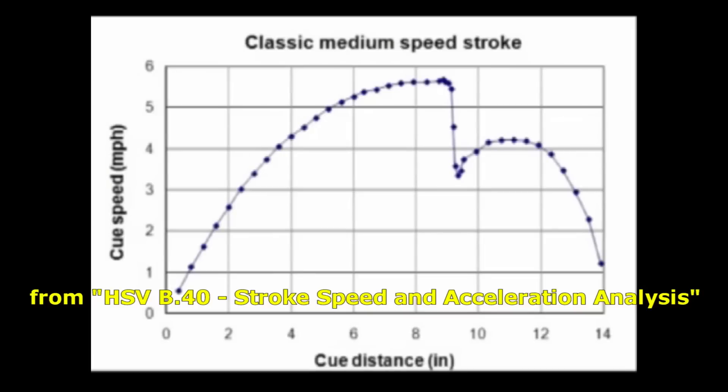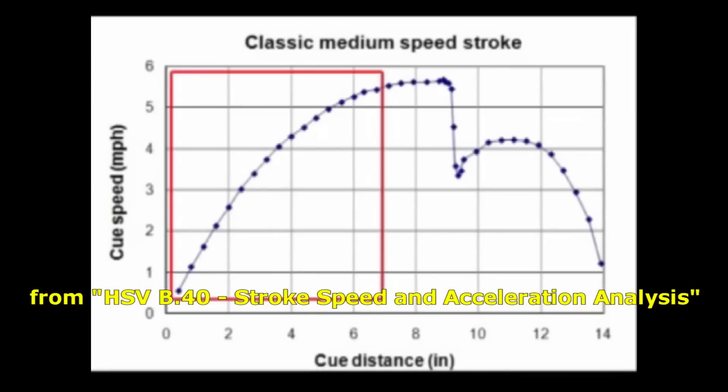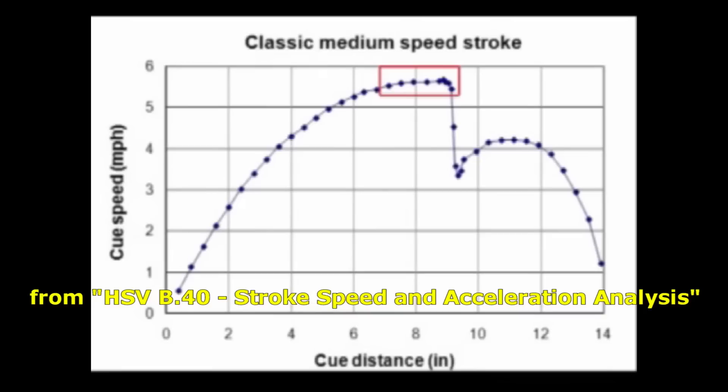Here is a graph of cue speed in miles per hour versus cue distance in inches. As the cue is accelerated during the forward stroke, you can see the speed increase over most of the stroke. Just before contact with the ball, the cue is no longer accelerating — the speed has leveled out to a maximum constant speed. During the incredibly brief contact time, the cue loses about 40% of its speed. After tip contact, during the first part of the follow-through, the cue's speed increases due to momentum of the forearm and spring back of the grip. Finally, the cue slows to a stop during the remainder of the follow-through.